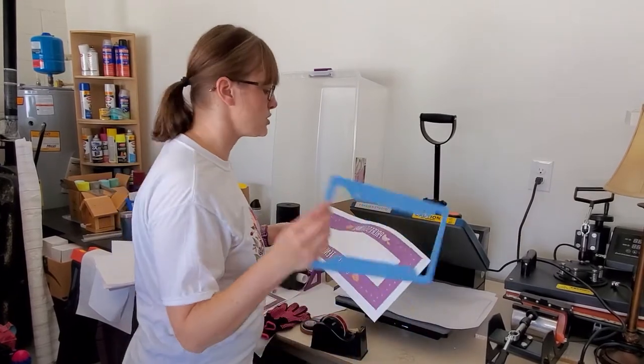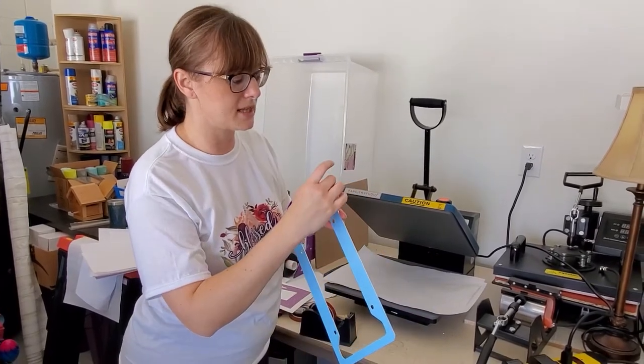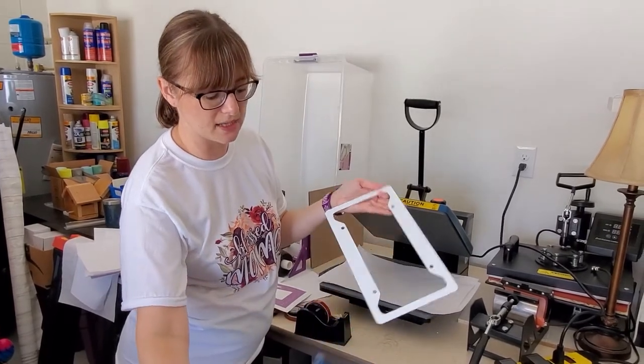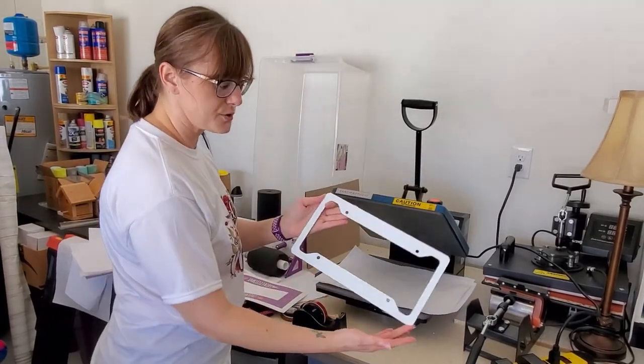I already have my design. I don't need to pre-press the aluminum — I haven't seen an issue where I had to do that. I do have to take this blue protective layer off so that you can see the sublimation area. Just make sure you take that off before you sublimate, otherwise the image won't look right.